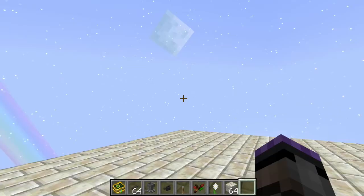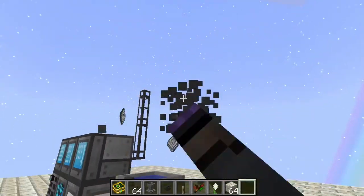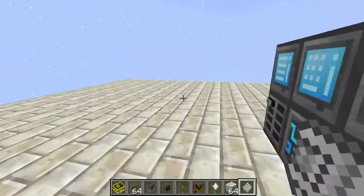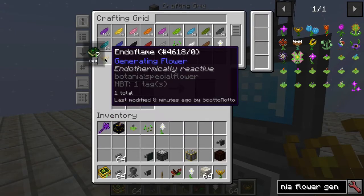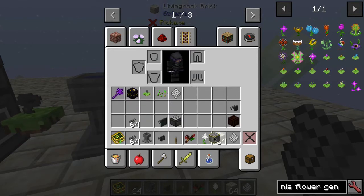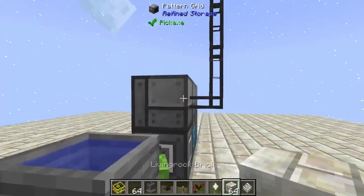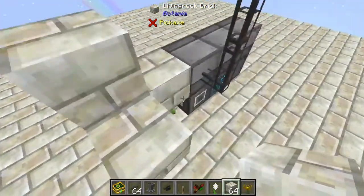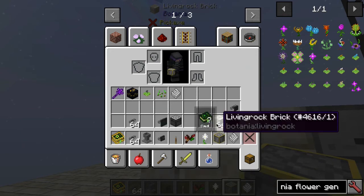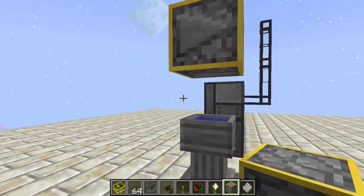I said I'd show you another item you could use in place of this setup. Let's tear this out — that should give me my crafting back. It is the Precision Dropper from Cyclic, which is a newer item they've added — a pretty nice tool. Let me place it properly.